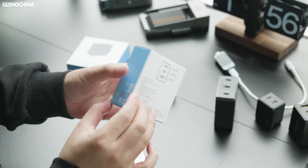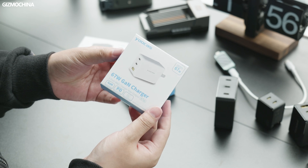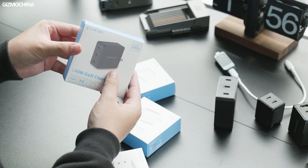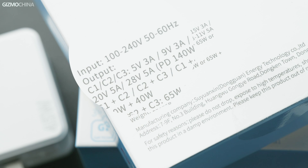These chargers come in relatively simple packaging. The boxes are labeled with their maximum output power as well as the power distribution scheme among various interfaces. From the package we can see that these chargers support a wide input from 100V to 240V, and they all can reach the maximum output power under these voltages, making them compatible with wall plug standards around the world.